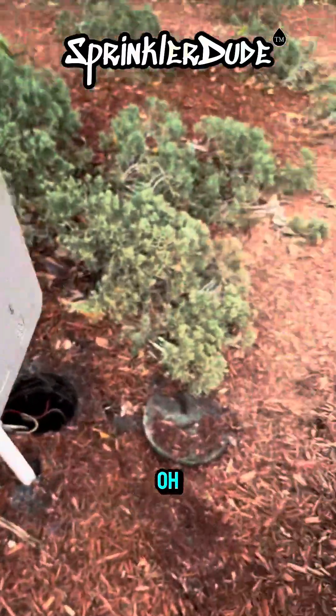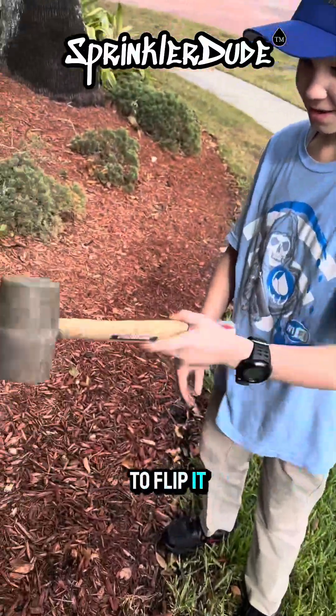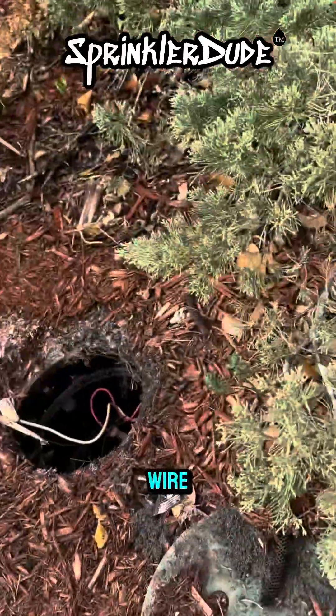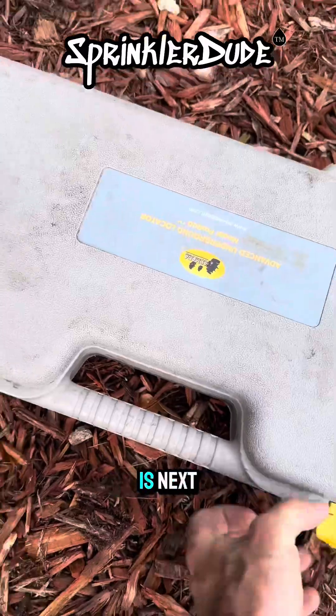Now let's get our tracker on this. We'll get the tracker set up on that red wire over there so we can figure out what zone number this is next.